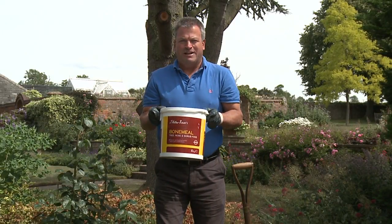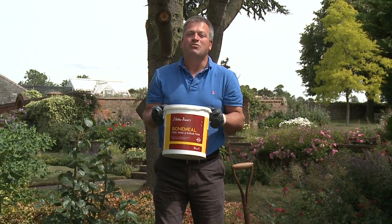J. Arthur Bowers Bone Meal. It's natural, it's organic and it works.